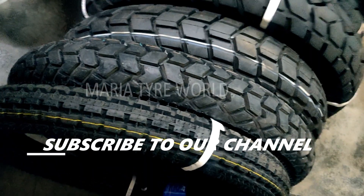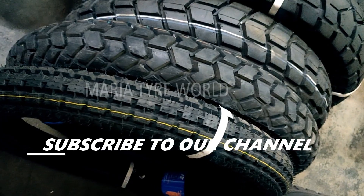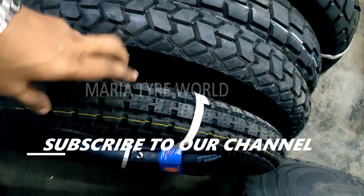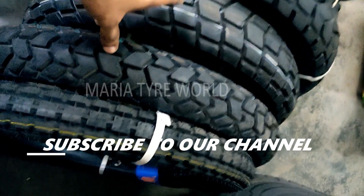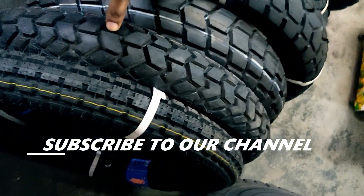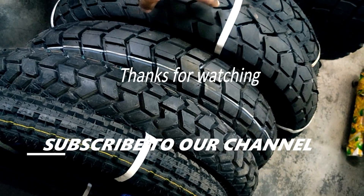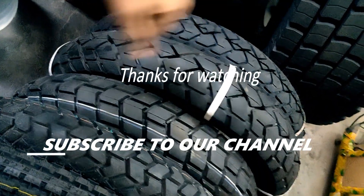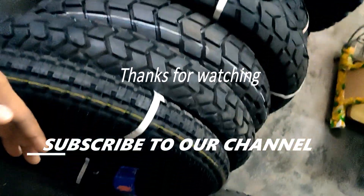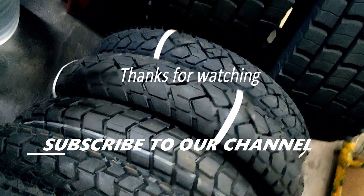Talking about the price range, these tires are priced starting from ₹1,900 all the way up to ₹4,750. Whichever you want to opt for depends on your taste, your purpose, and your budget. Stay safe guys, see you in another video — safe riding.